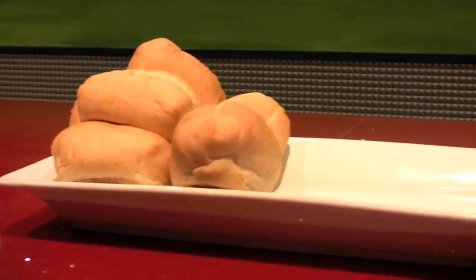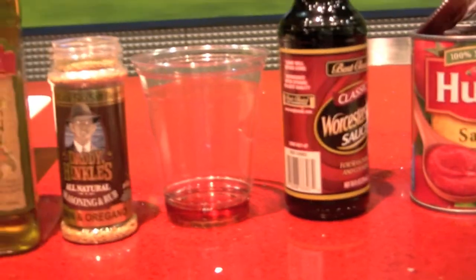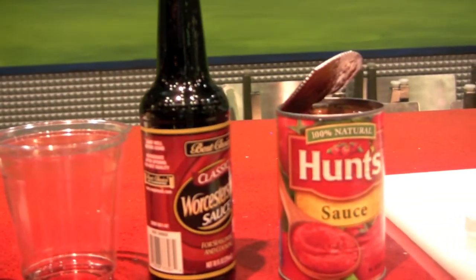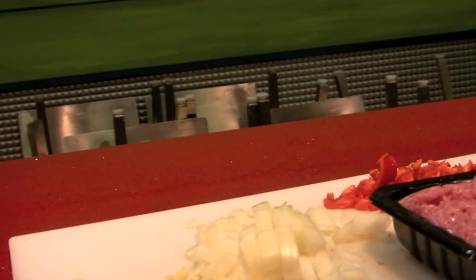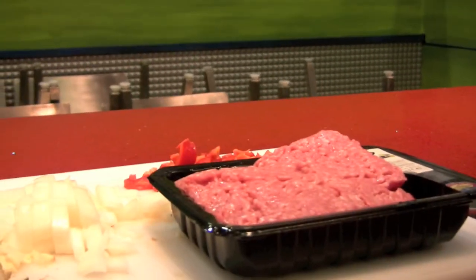These Sloppy Joes are going to be a little bit different than your mother's Sloppy Joes. We're going to start off with some fresh bakery buns, a little extra virgin olive oil, some Daddy Hinkle's which is a local spice blend, a little rice wine vinegar, Worcestershire, tomato sauce, some mushrooms, onions, garlic, red peppers, and some veal-beef combination.